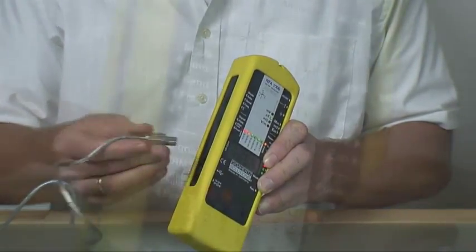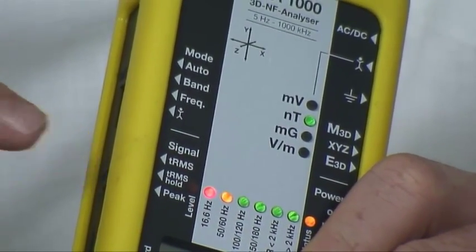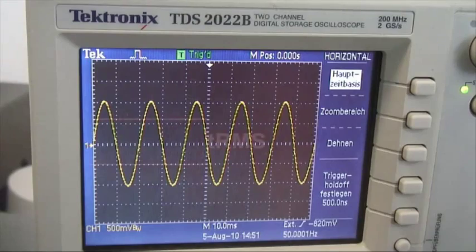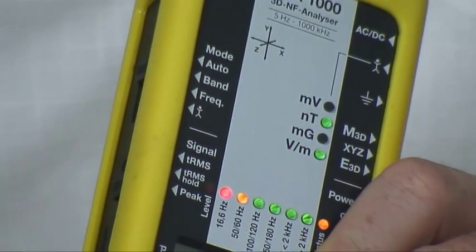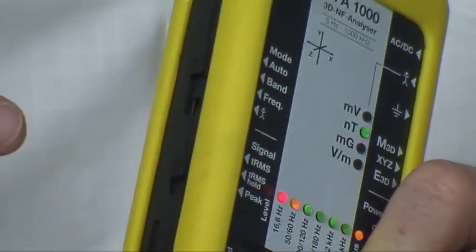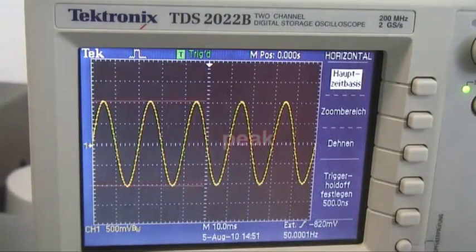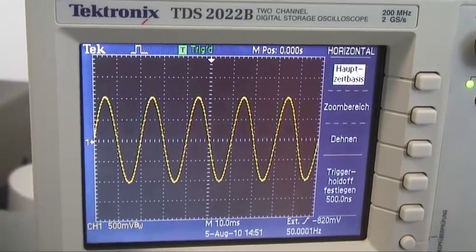With the signal switch you can choose if you want to measure the 2RMS, which is the standard position, hold the 2RMS with 2RMS hold, or choose the peak measurement — realized here for the first time ever at this sensitivity. With peak you will measure up to the real crest of the signal, not the average value. This is very important for irregular pulses or dirty power.